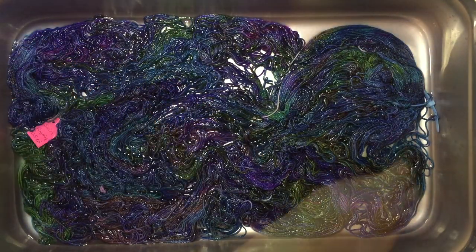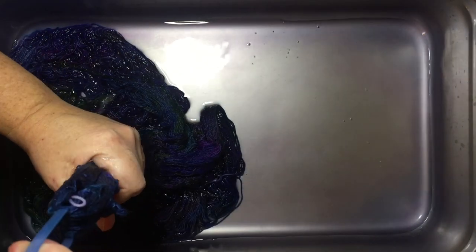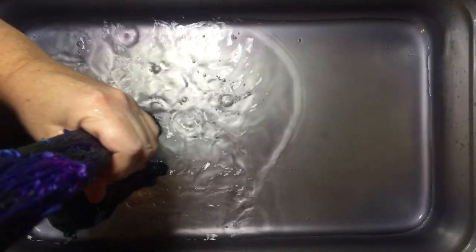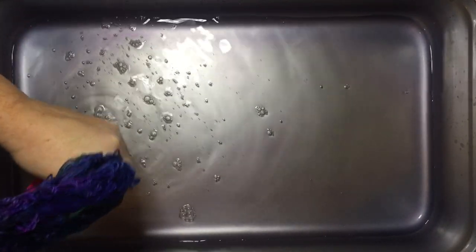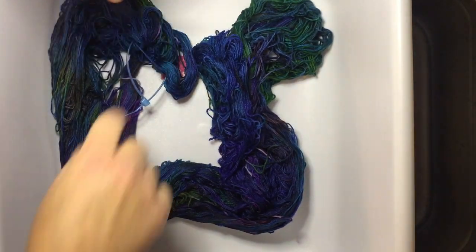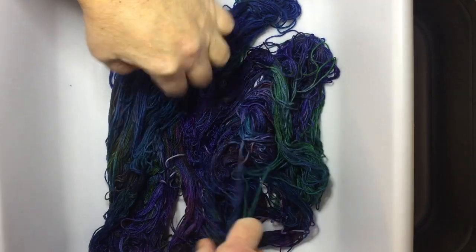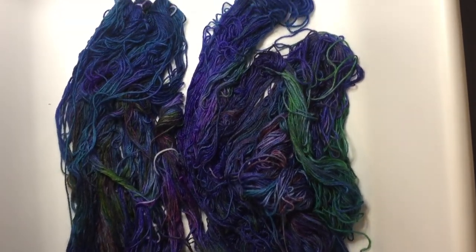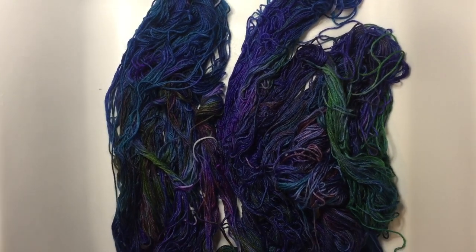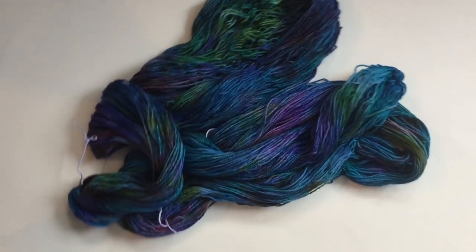The water is cold and it does look like the color is all in the yarn. There's some staining in the pan, but the water I believe is clear. Here's what the yarn looks like — which is fantastic. Just look at those colors, the variety and the depth. This is beautiful. I'll go rinse this out and hang it to dry, and then we will look at it later. And here is the finished warp.